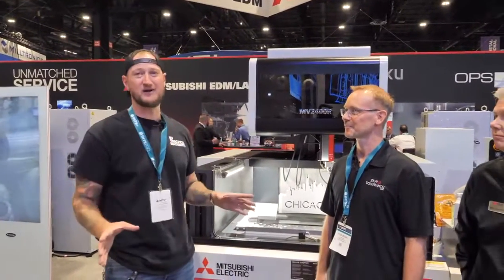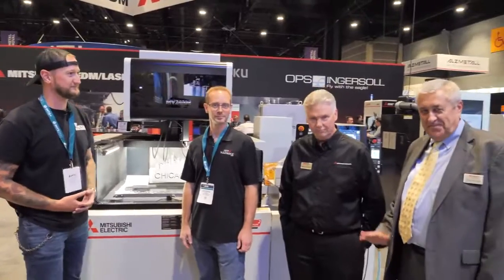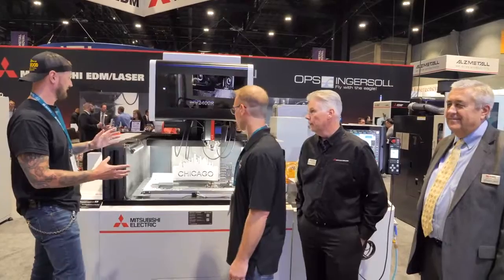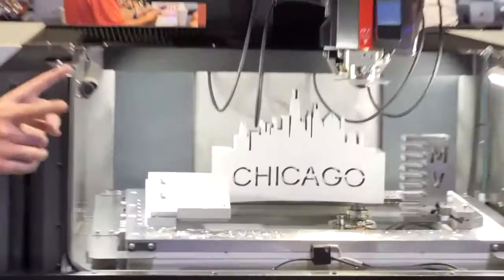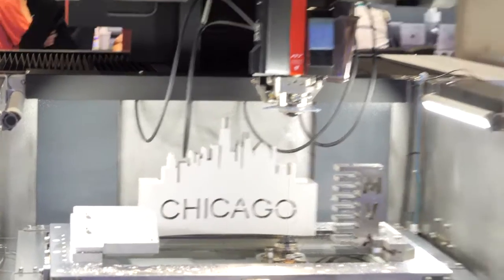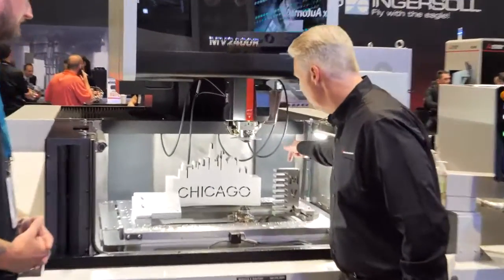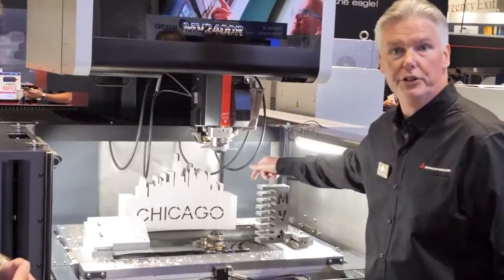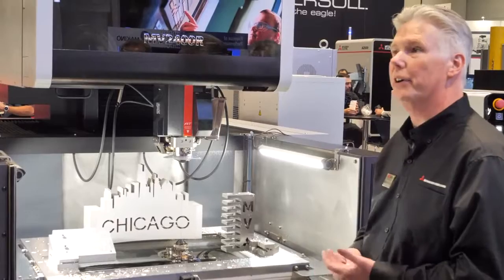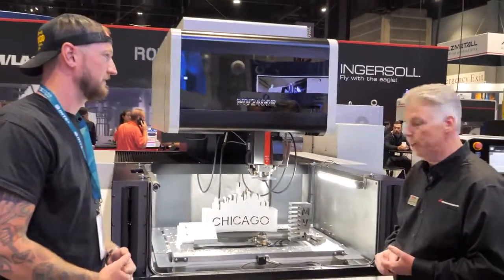We are here at MC Machinery Systems with Mike and Alan. Now what are we looking at here behind us? This is obviously a wire machine but I think it's a little different than the average wire machine. It's our MV2400R and we're simulating basically the burn of the Chicago skyline — we thought we'd pay a little tribute to IMTS being in Chicago here after four years, doing a little profile of the cityscape.